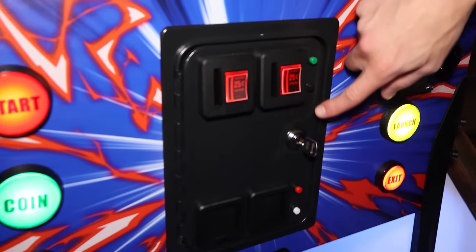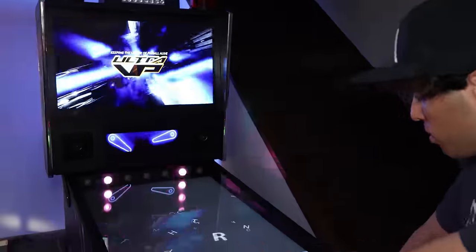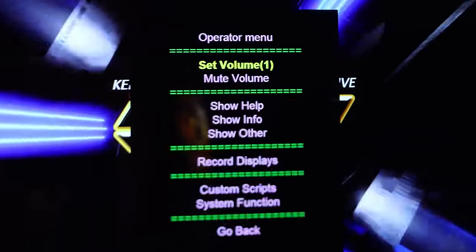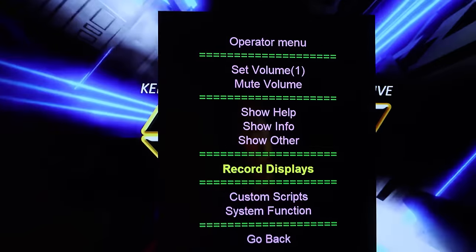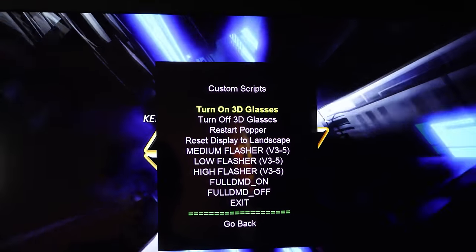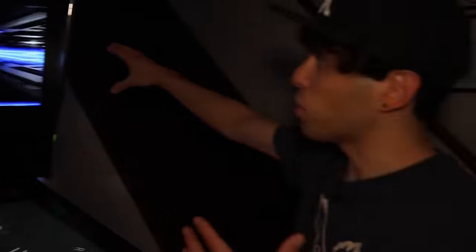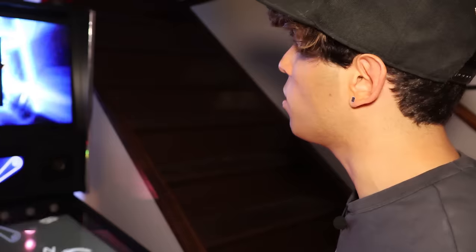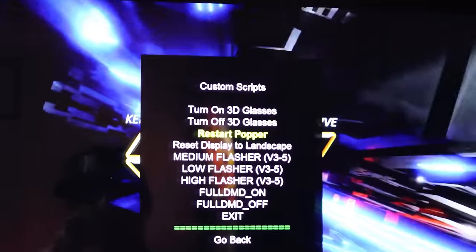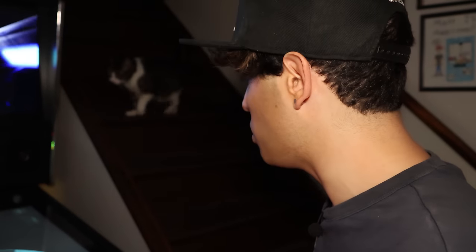This green button here allows you to get into different things. When I push this, some stuff goes up on screen — you got your volume, you can mute it. The main thing you want is custom scripts — hit the fire button. You can turn on your 3D glasses. If anything ever gets stuck, like sometimes when you exit a game it'll be frozen on the back glass or DMD, all you have to do is hit that button, go to custom scripts, restart popper and press that. In literally three seconds it does a quick restart and everything refreshes — your 'oh crap' button.